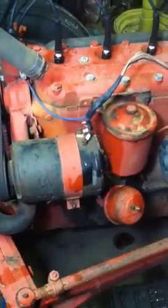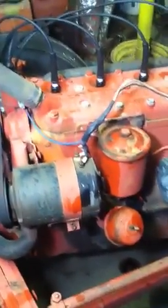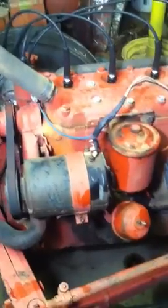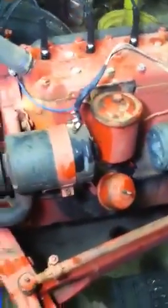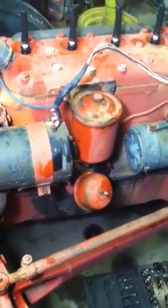Instead of the generator, you put a one-wire alternator on here. When you go to your auto parts store, they're about $30 — a one-wire alternator with a built-in voltage regulator. You don't need the external voltage regulator anymore. You'll have one wire that charges your battery. You're going to put your alternator on and I'll show it all to you when I'm done.